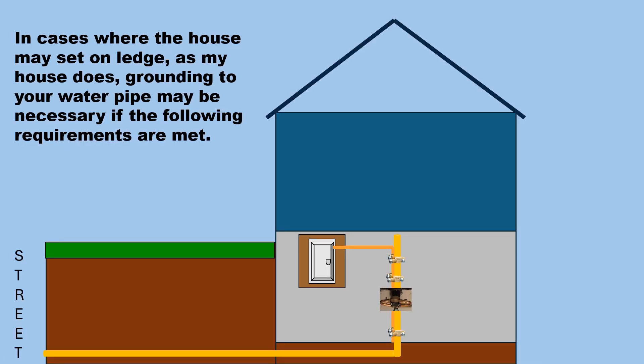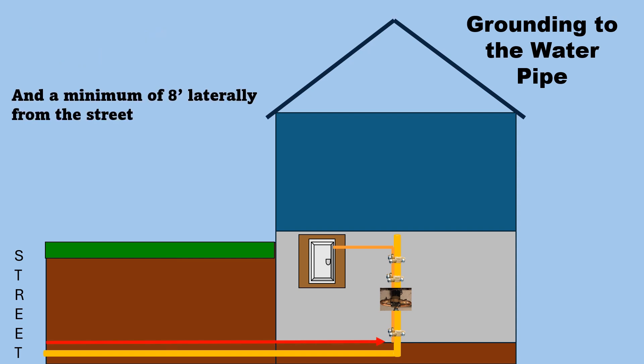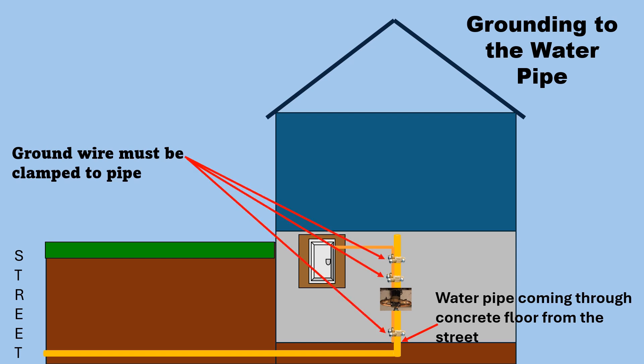In cases where the house may sit on ledge, grounding to your water pipe may be necessary if the following requirements are met: the water pipe coming from the street must be at least eight feet below grade and a minimum of eight feet laterally from the street. Here you see the water pipe coming through the concrete floor, and the ground wire must be clamped to the pipe.